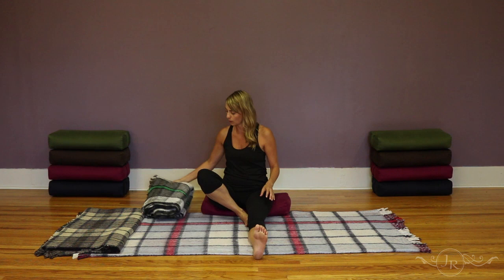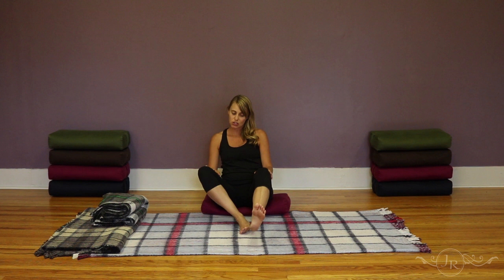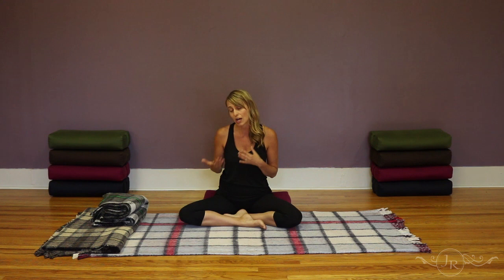Definitely use support in your practice in order to stay in the pose for a longer period of time in a safe way. This is also true if you're working with knee limitations. As always, check in with the body and make sure you're not experiencing pain in any way. Anything that feels sharp, shooting, or electrical is definitely a message from your body that something is not quite right and you need to adjust or use a modification.